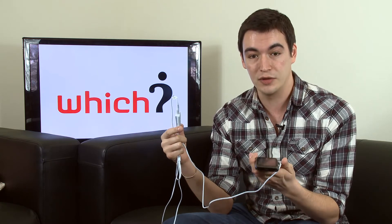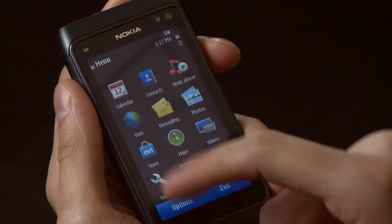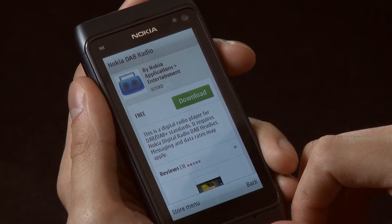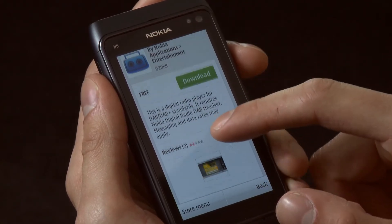It's only compatible with some of Nokia's latest smartphones that feature USB on the go, such as the Nokia C6, C7 and N8. You also have to install an app from the Ovi store to run the headset. It's a free app, but it's not immediately obvious from the instruction booklet that you need to download it, so you'll have to search for it yourself on the Ovi store.